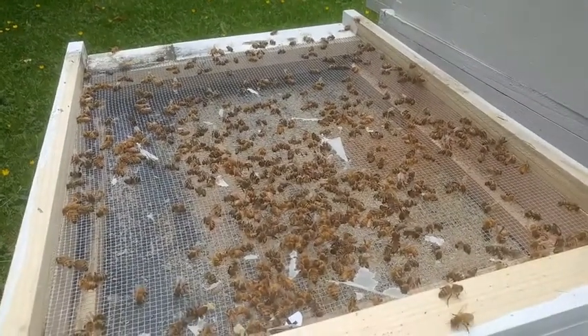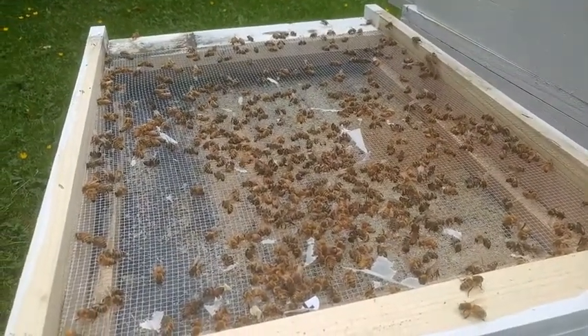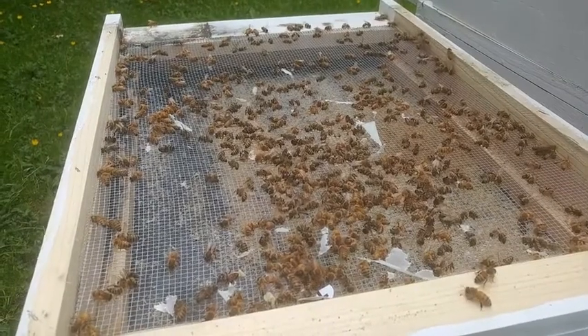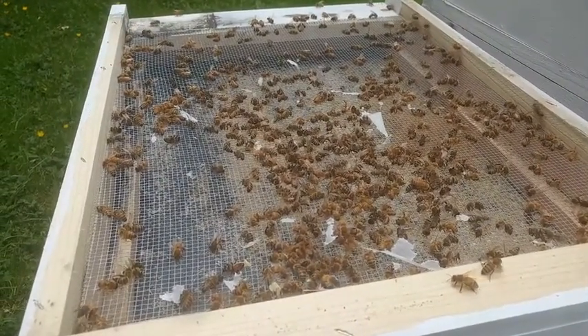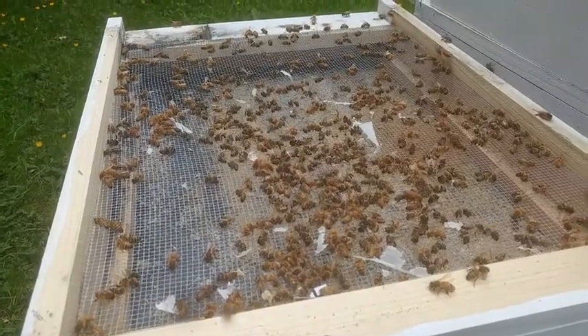But this also brings up the need to do a varroa mite inspection. I already had it on my things to do. I bought some stuff for it today and hopefully we can get to do that. We'll check them out.